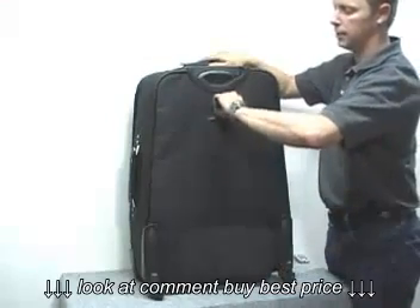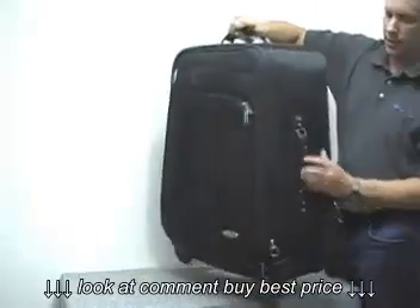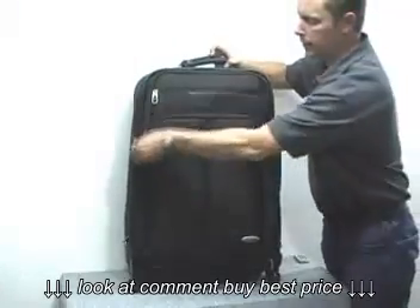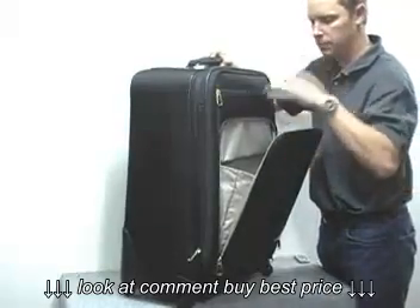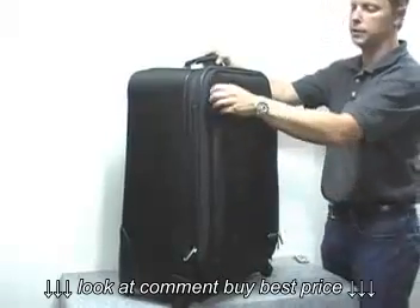It has a built-in ID tag, a handle on the top and on the side as well. You do have a front pocket — it's a very large gusset pocket. You can use it for laundry, pack extra clothes, an overcoat, or last-minute items.